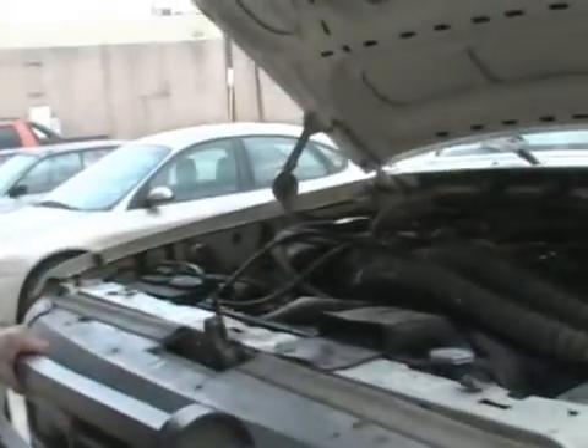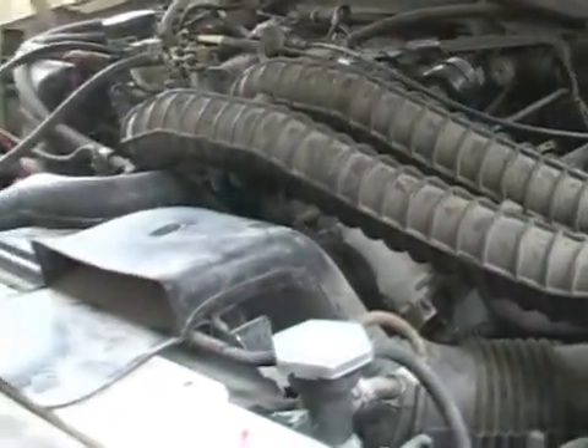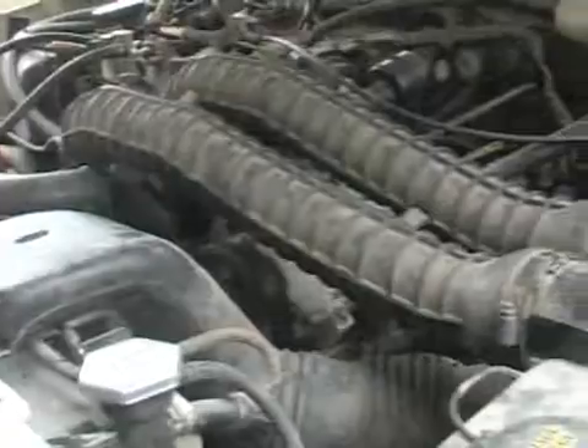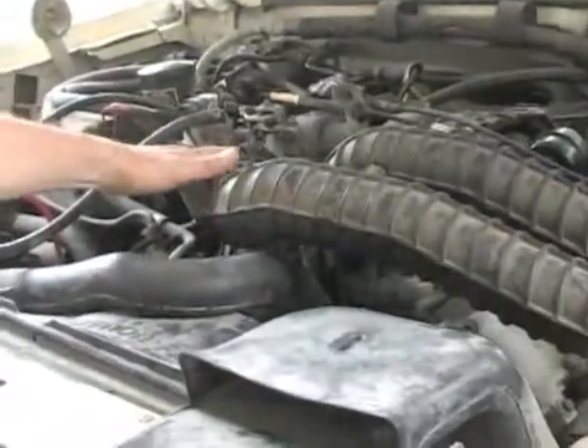Today we're going to show you how to replace the distributor cap and the rotor in your conventional internal combustion automobile engine. On this car — this is a Ford F-250 — it's a V-8 motor and it is fuel injected.